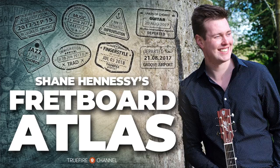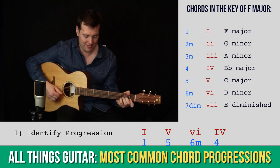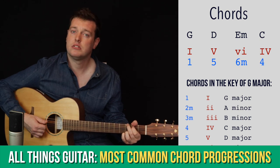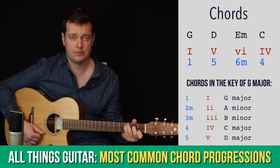It's October 2021 and here's your monthly catch-up on the Fretboard Atlas. Last month in the All Things Guitar section we started looking at the most common chord progressions in music. These are super useful to know because being able to recognize them and then adapt them opens up all of the avenues — jamming, improvising, composing, and pretty much every facet of music.